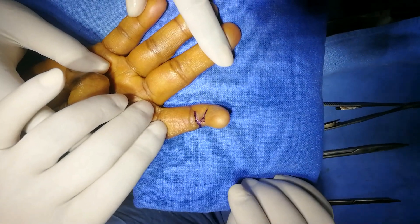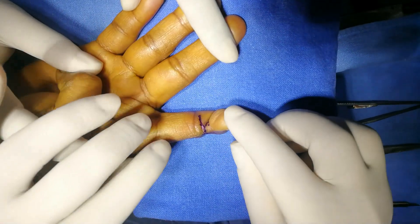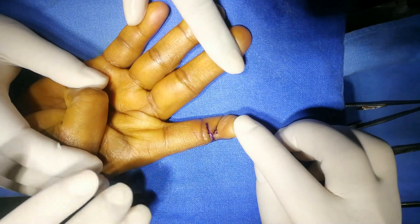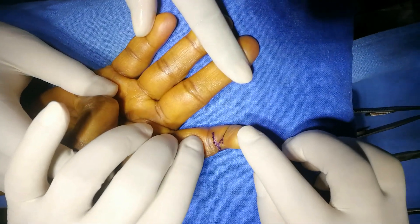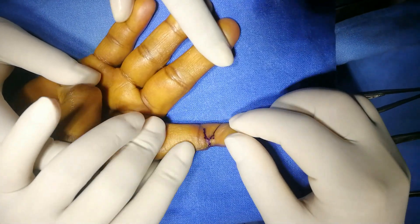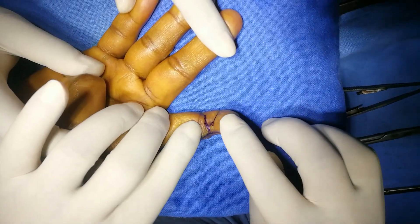This is the case of post electric burn contracture of the right index finger. He sustained this electric burn injury when he was around one year old, so this is a 30-year-old injury. I have already marked the incision line — this is more of a radial contracture here, and the finger is short because the injury has been present since birth.